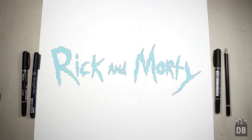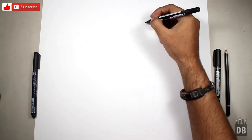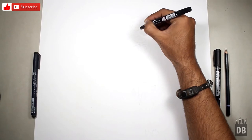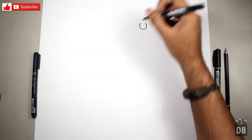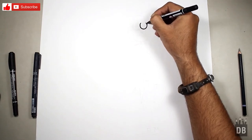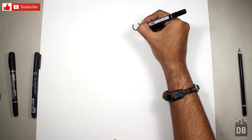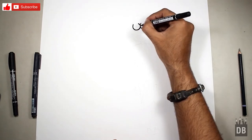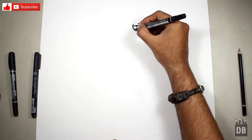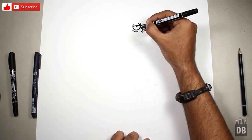Welcome to Drawing Box Studio. Today we are going to draw Rick from the cartoon Rick and Morty. We will start from the eyes. The eyes are in a round shape, so first you will make a round with the pencil. You don't have to make a full circle — make a W shape — and then we are going to make another eye.